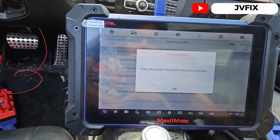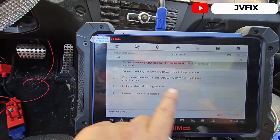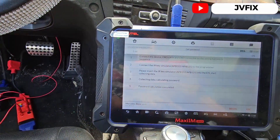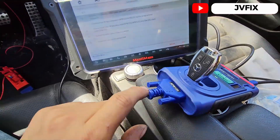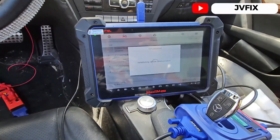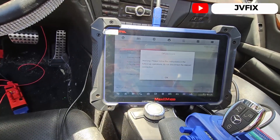It says if there's a key password, we don't have it, so press OK to calculate the password — we press OK. It says to connect the OBD and connect the IR key simulator, so I'm going to get that. It goes right here. It's going to collect all the data. We've connected the read sensor to the ignition switch — this is the simulator — and we press Begin.